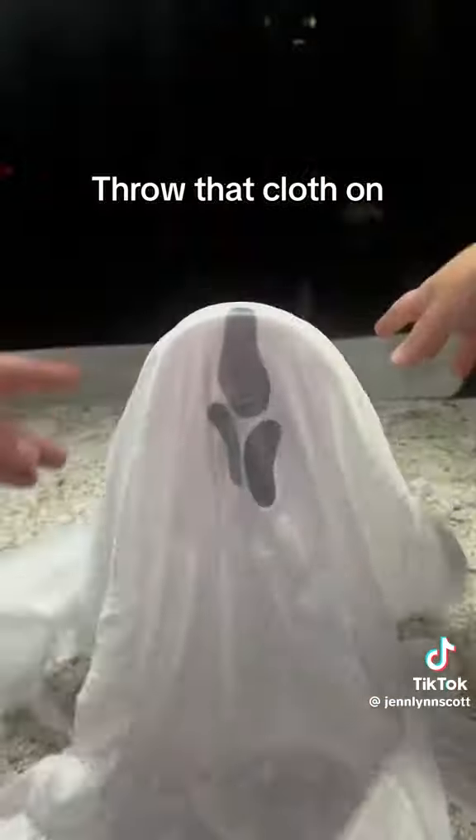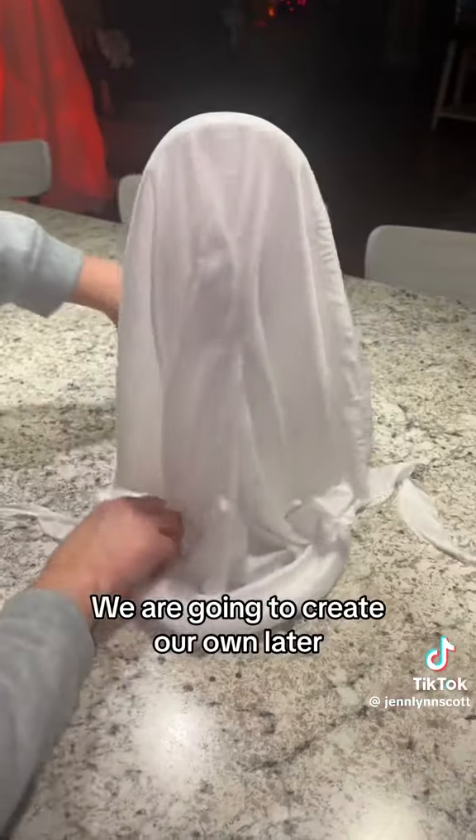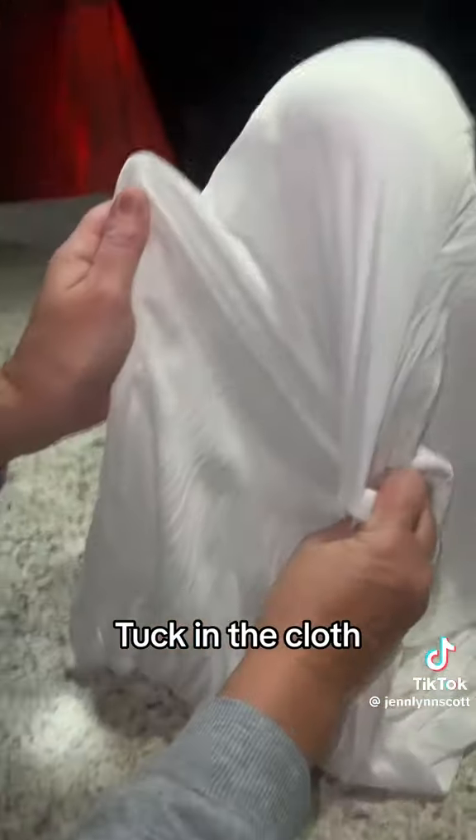This should work — throw that cloth on. Hot glue the back to cover the face; we are going to create our own later. Tuck in the cloth.